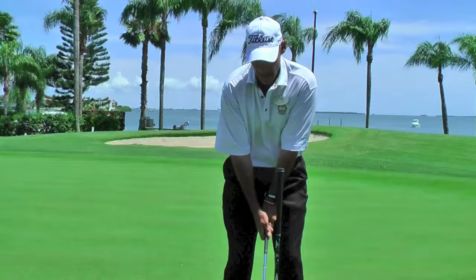What I'm going to show you today is we're talking about our head position, and the head actually stays up and level. We don't want to try to keep it down. So it all starts at the address position. As we set up to the ball, our right hand is lower on the club than our left hand if we're a right-handed golfer. And you'll notice my head position is behind the golf ball.